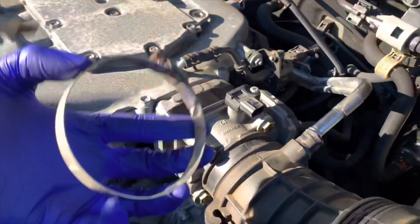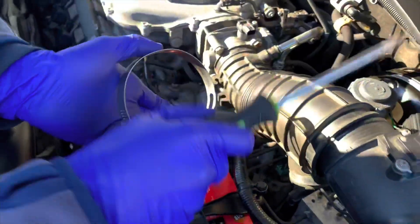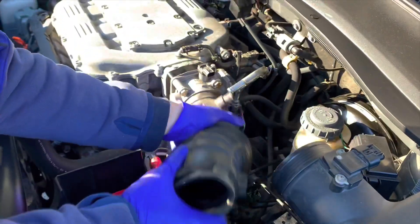Alright, so this should be removed. You guys are done removing this one — you have to remove this one too. Now what you do is you slide this baby off, just like that, and you take this off.